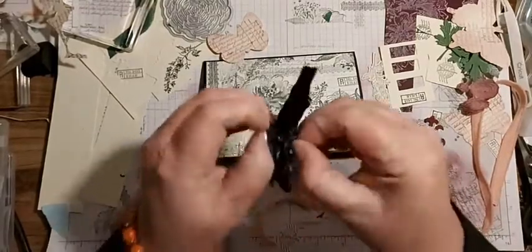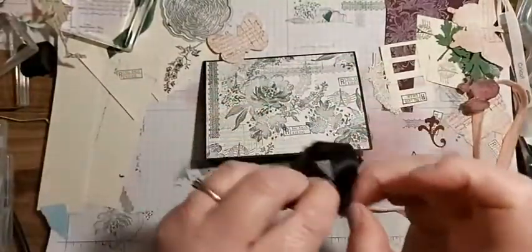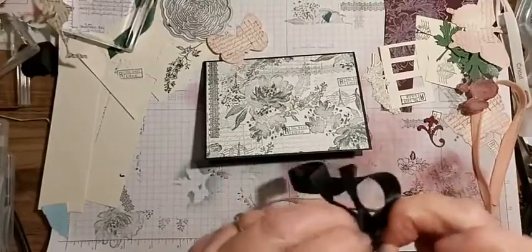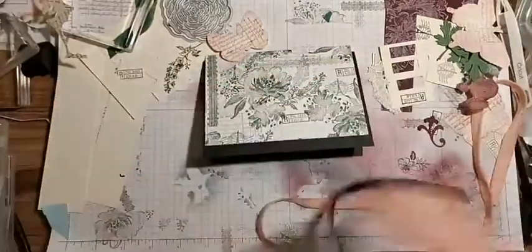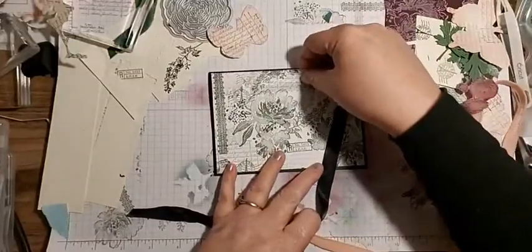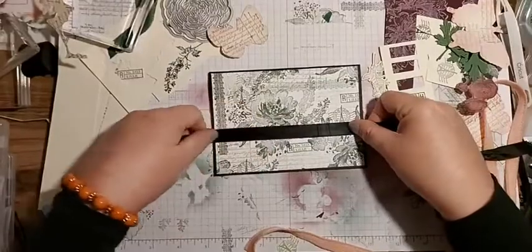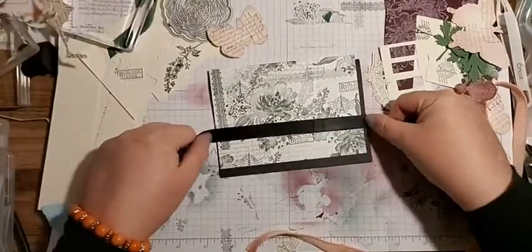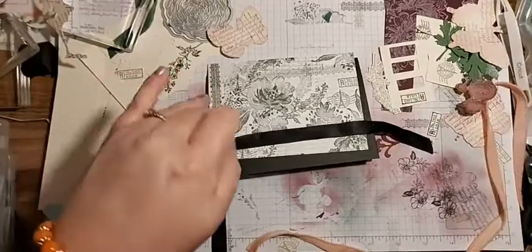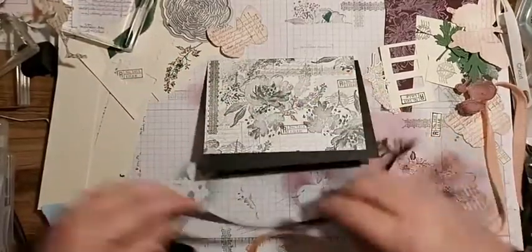This is a bit of ribbon I've got left from another project - I've got masses of ribbon everywhere. I thought I could use it to avoid spoiling my stamping. I could just do that and then put a sentiment on it.